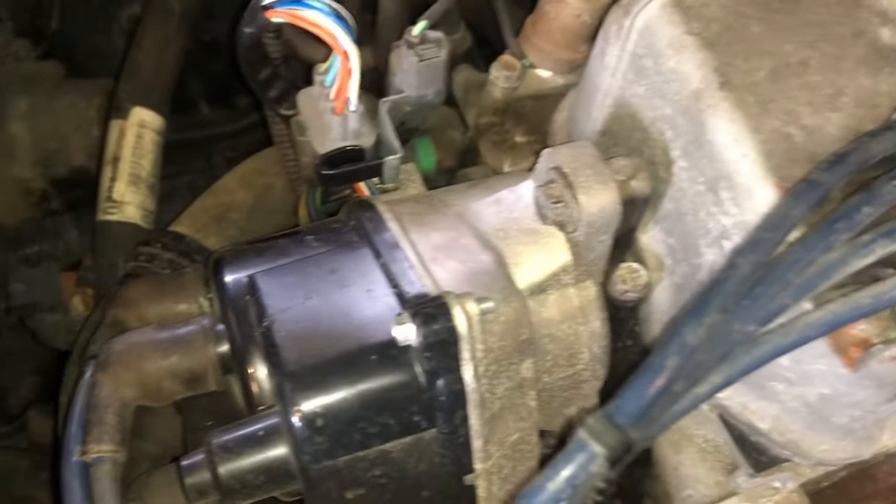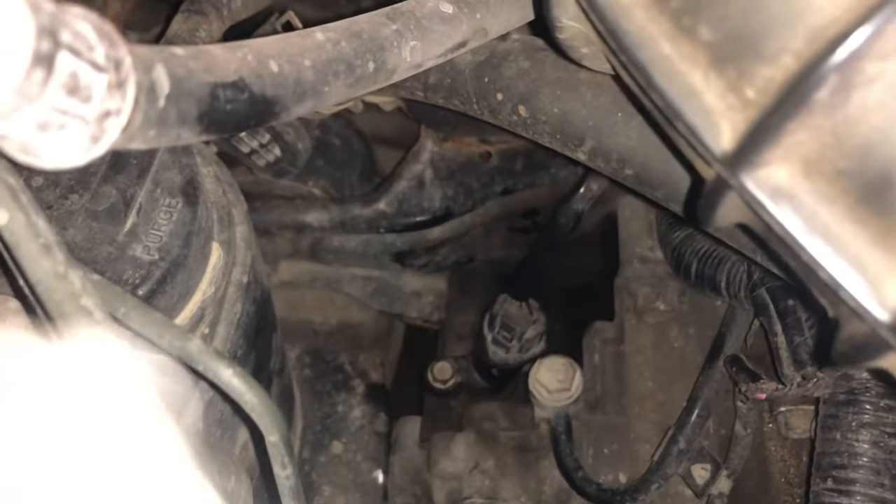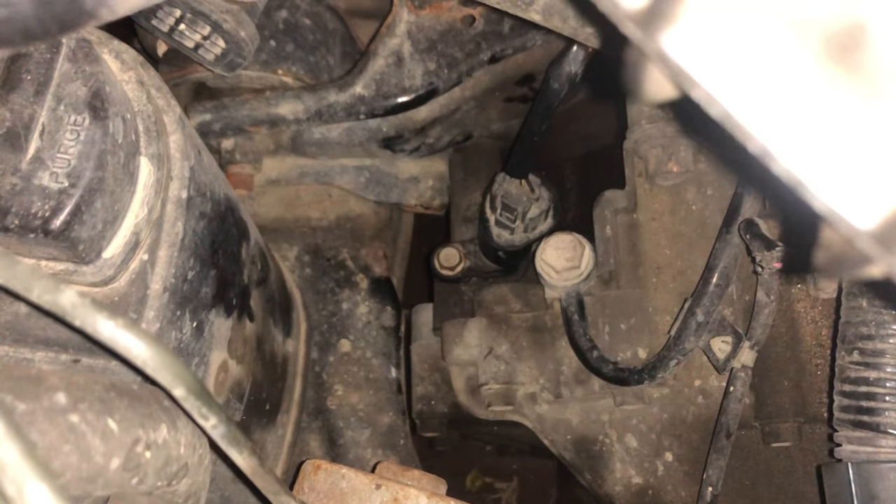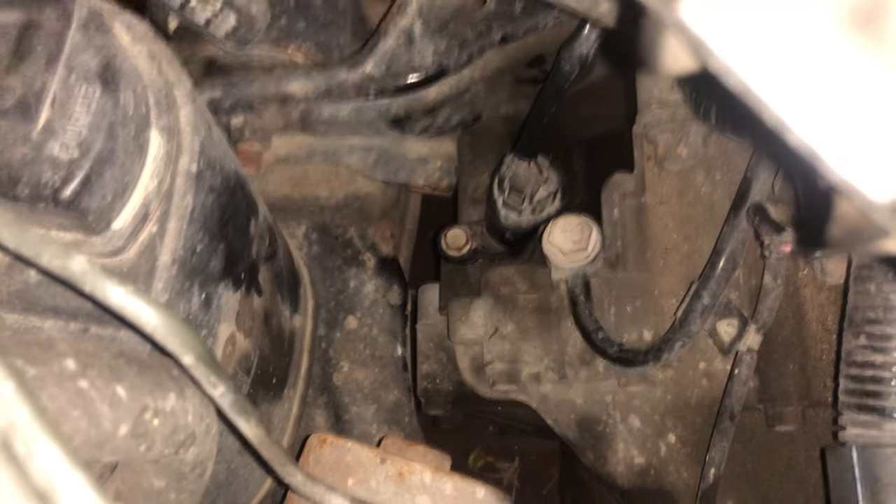If that fuse isn't blown, there are a few other things you can do. I had a corroded wiring harness on the speed sensor down there — that wasn't the problem but I did check it out and cleaned it up. It's right down there; one 12-millimeter bolt. There was some water in there, so I cleaned that out.